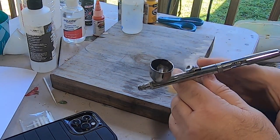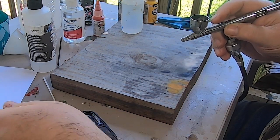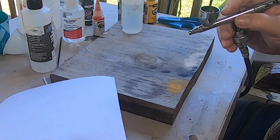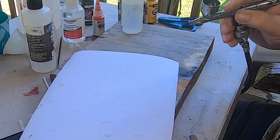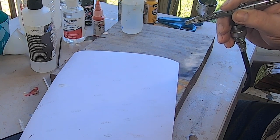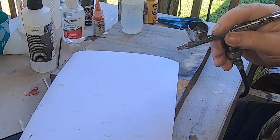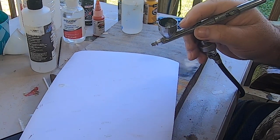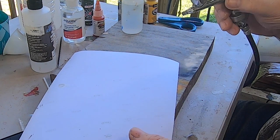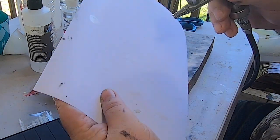There are a ton of DIY videos on YouTube on how to make this reducer, and some of them use Windex as one of the ingredients. But I don't use Windex - I don't think it's needed. This recipe seems to work fine, so that's just an added cost I skip.